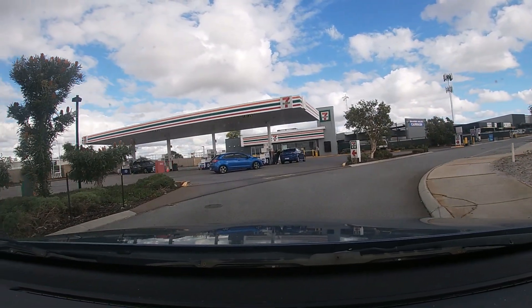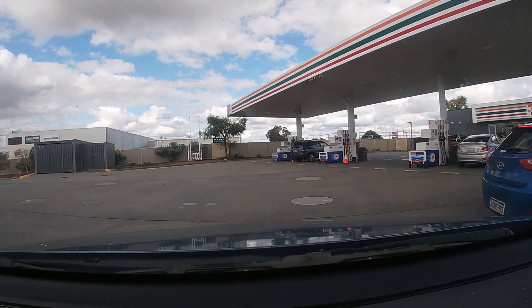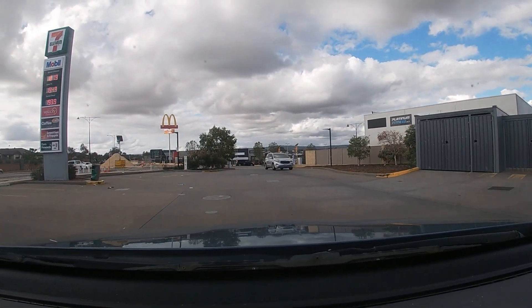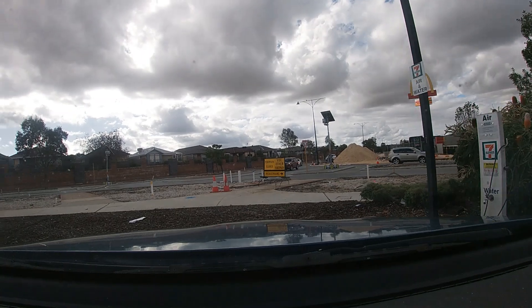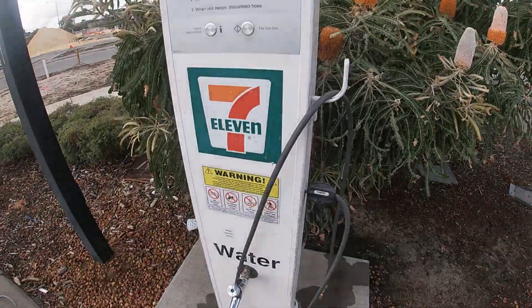Here we are at the local petrol station. I'll just drive down here, right down to this parking spot right here — air and water. Here we are at the air and water station.